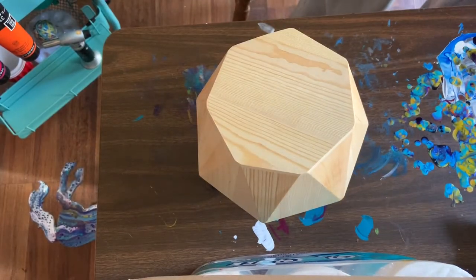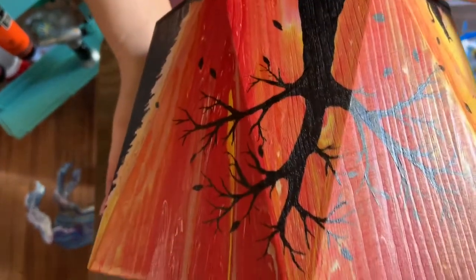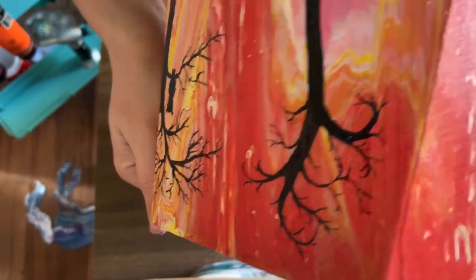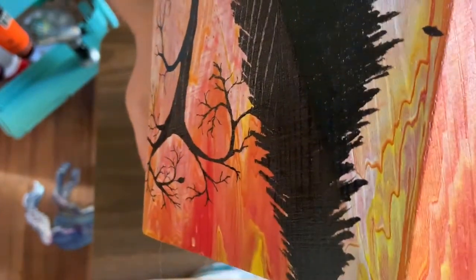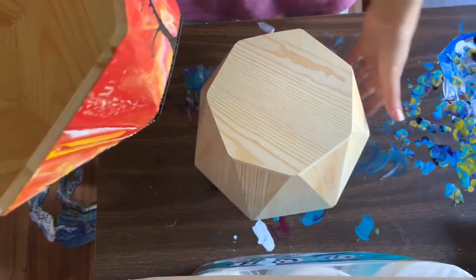Another one that I have as a work in progress — this one is not done. This is my Halloween themed bowl. I'm sorry I keep bumping my camera. There's a little cat and a little owl. I just did a pour with reds, yellows, and oranges, and then went over it adding silhouettes. It was a lot of fun. And this is a larger bowl — quite a bit bigger.